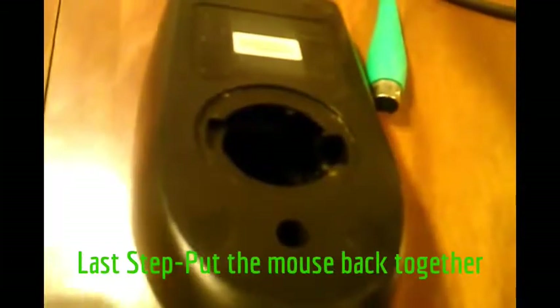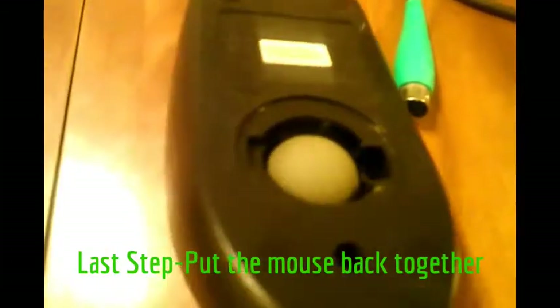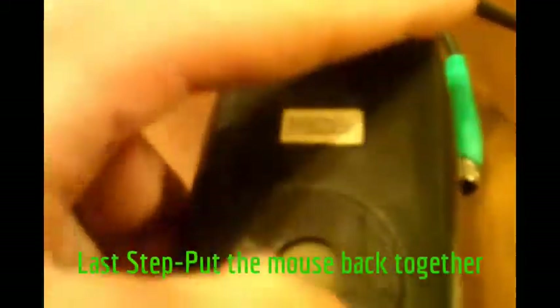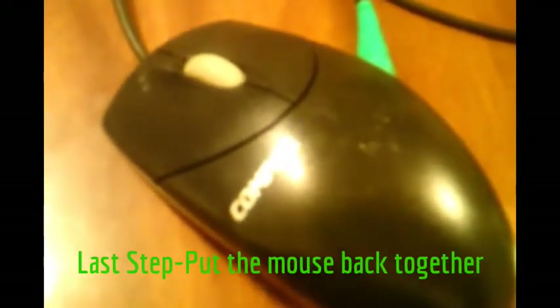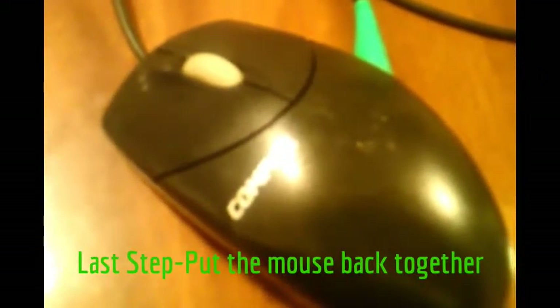Once you're done with that, take the ball and put it back in, then take the top cap and put it back on, screwing it back in. And then you have your mouse and it's all set. That pretty much wraps up our video on how to clean a mouse — thank you for watching.